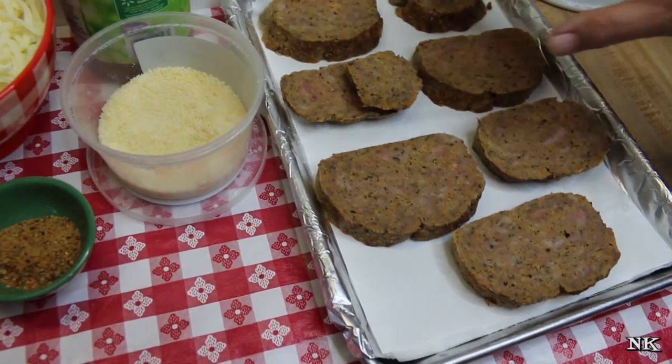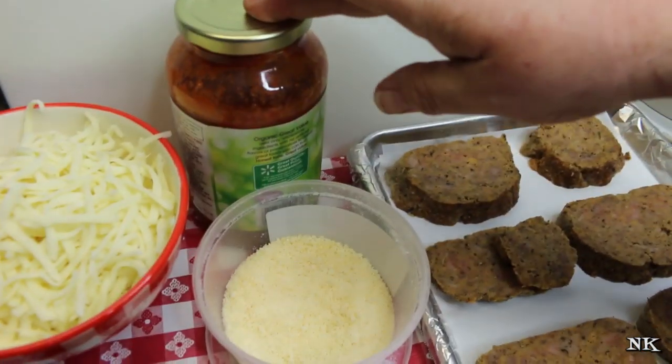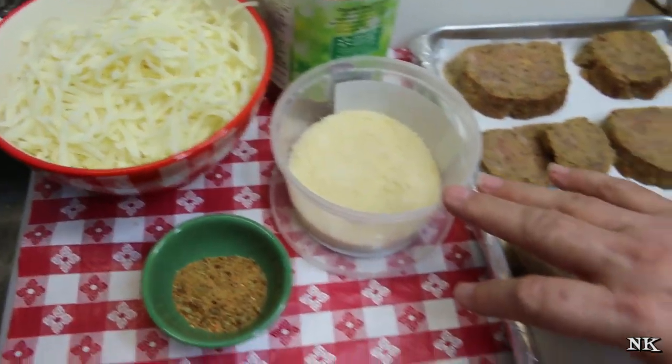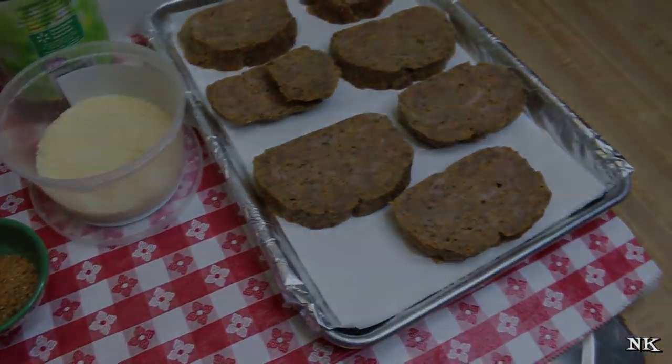All you have to do is preheat your oven to 350 degrees. I'm going to take some help from the grocery store and use some organic jarred marinara, some whole milk mozzarella cheese that's been shredded, along with some good Parmesan, and I have some pizza seasoning. That's as easy as it gets.